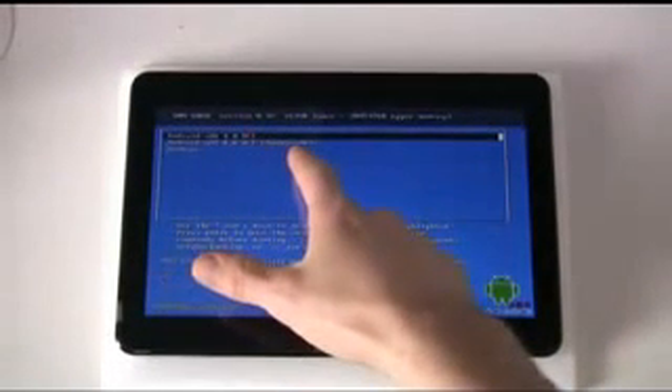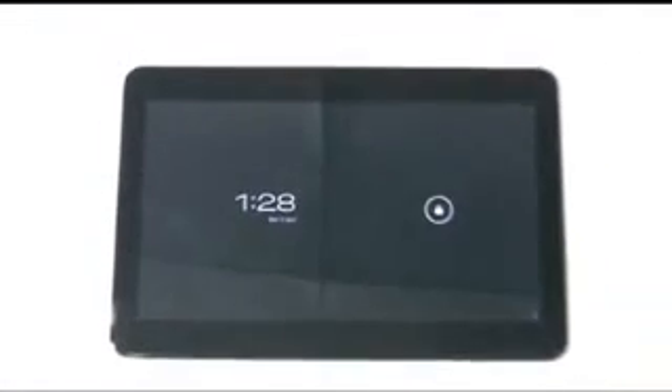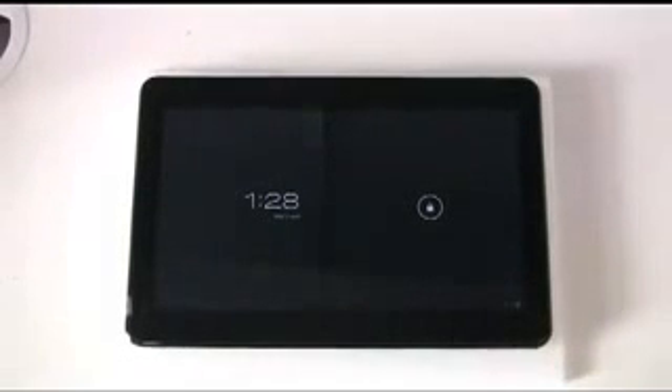Okay, here we are at the boot menu. You can see we've got Android 4 and Windows on that menu. Android is the default option present on that menu. And there we have it — we have booted into Android 4.